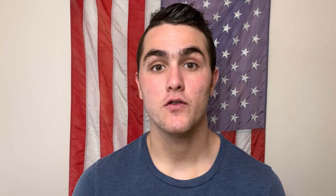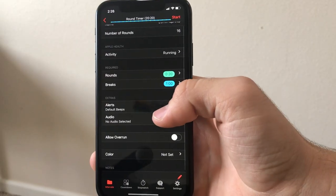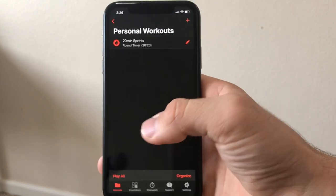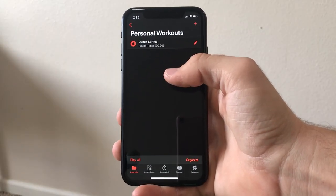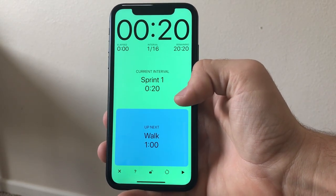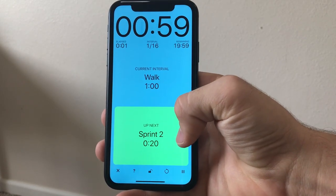For example, I created a timer for my sprints. I sprint for 20 seconds and walk for a minute, and this is very easy to set up in the Seconds timer. I created two rounds — one round for 20 seconds labeled 'sprint' and one round for one minute labeled 'rest'. I told the Seconds app to repeat those two rounds 16 times, which equals around 20 minutes. When you start the timer it starts with the 20 seconds, then after that goes to the one-minute rest, and continues to repeat 16 times until the sprint workout is finished.